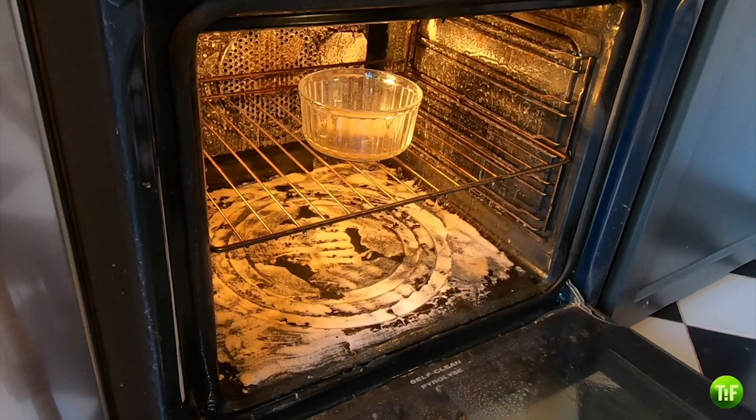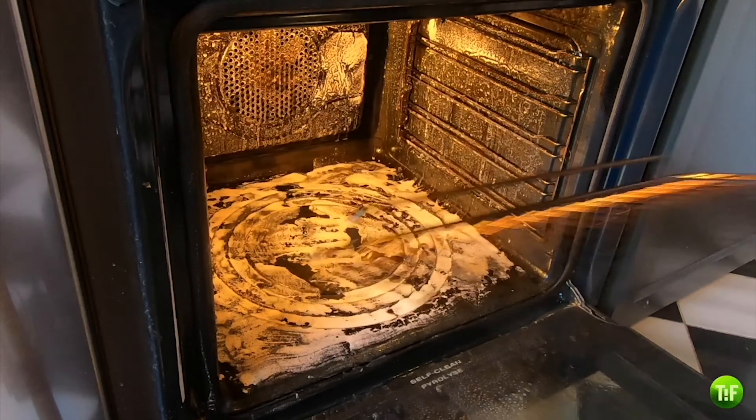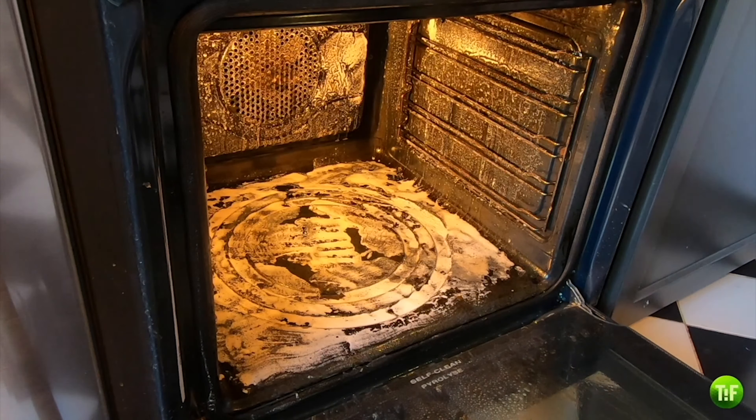This first step can be enough for an oven that doesn't have too many stains. However, the oven in this video was in a critical state and will need a few extra steps.